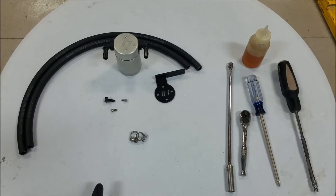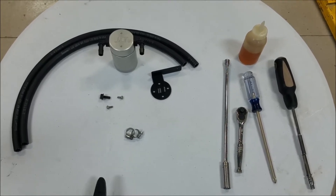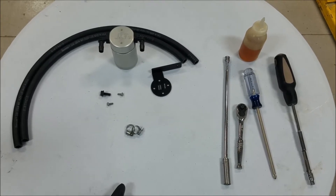Included in the JLT oil separator kit is two hoses, the separator, mounting bracket, mounting screws, mounting bolt, and two hose clamps.